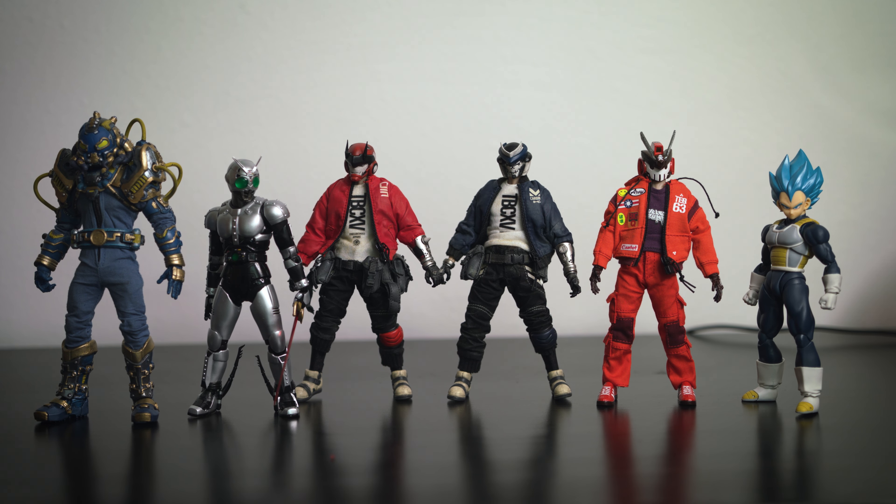Here they are alongside other 1/12 scale action figures. You'll see they're kind of in the middle range — not as tall as the Mezco Baron Bends, but a tad bit taller than the S.H. Figuarts. In terms of height they're mid-range, but still on the smaller side for 1/12 scale.